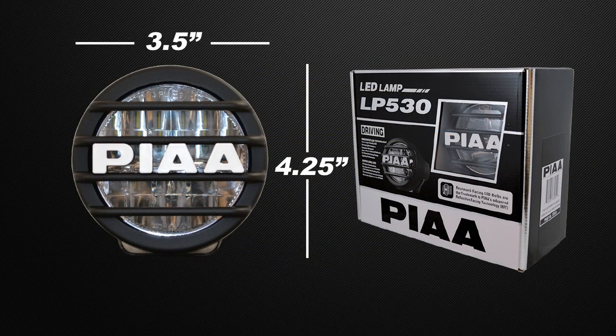With a cast aluminum housing, non-breakable polycarbonate lens, and low amperage draw, the LP530 is sure to give you years and years of worry-free performance.